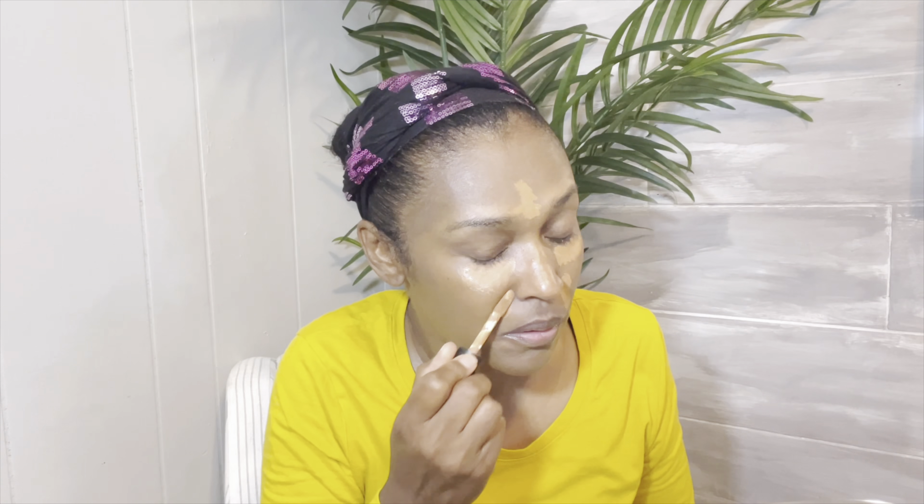The foundation I'm using is the Too Faced foundation in Butter Pecan. I'm applying the ELF color correction stick for the dark circles under my eye. Then I'm applying my ELF concealer — I love ELF makeup products. Before you blend, always make sure you let it dry just a little bit.